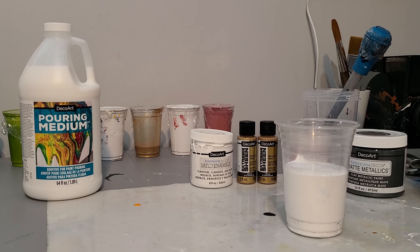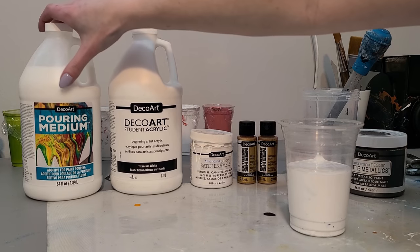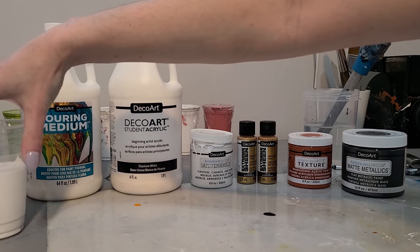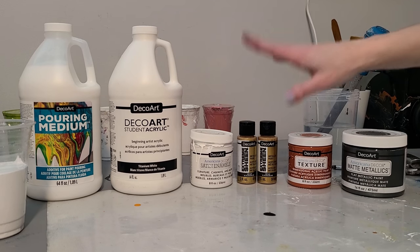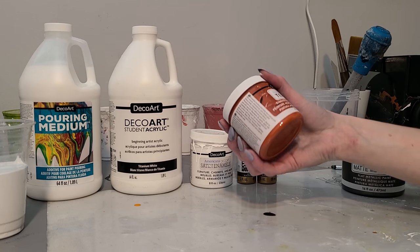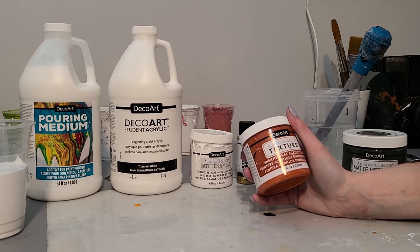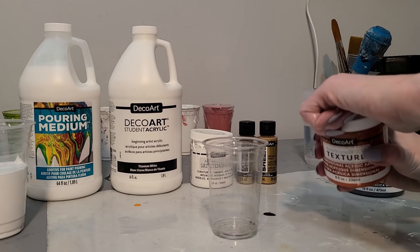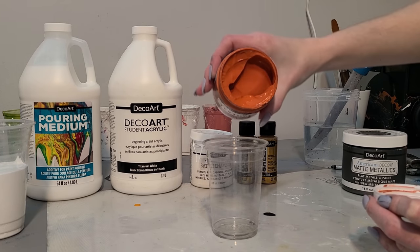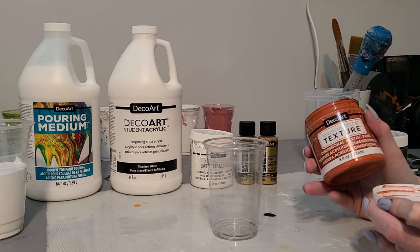I'm going to mix that properly. I mix these together, then I add a little bit of pouring medium to my mix, and then water to consistency. Something brand new today — this is not new: Extreme Sheen, the matte metallics is not new either — but this is a new DecoArt product. They sent it to me and it's called Texture, and it's extremely thick. I'm still gonna prepare it and pour it and we'll see how it goes.